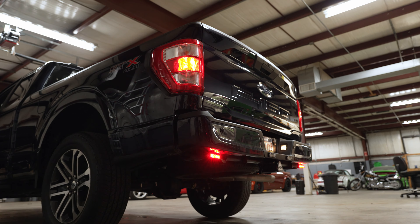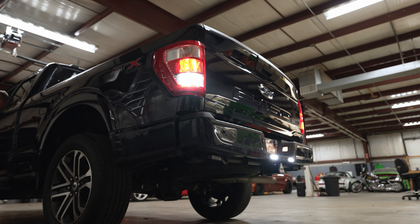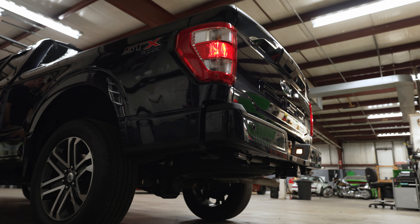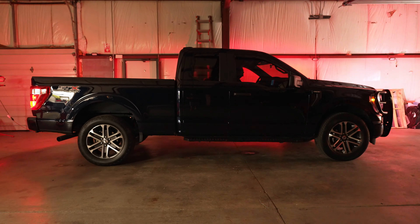The brake light activates whenever we hit the brake. Then in reverse — if you have your foot on the pedal, it's white and red. When you take your foot off the pedal, it goes all white. The other thing hooked up to the OBD2 is Code 3 Outliners, which we have hidden above the running boards.